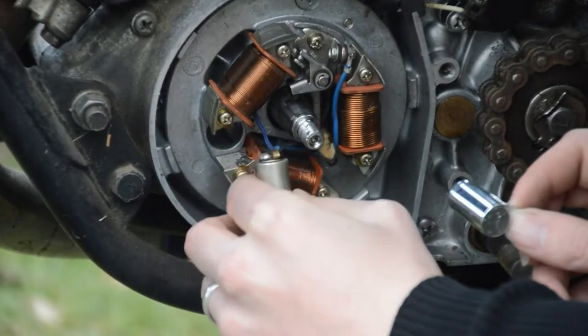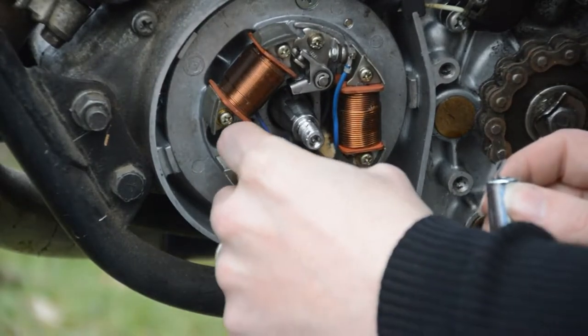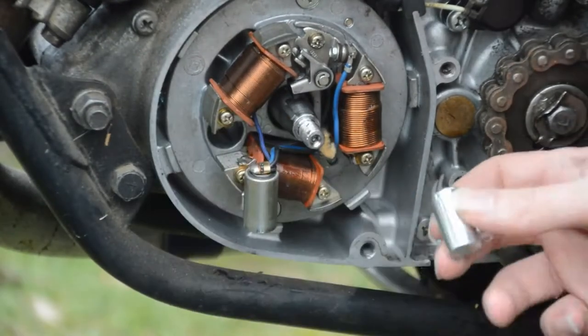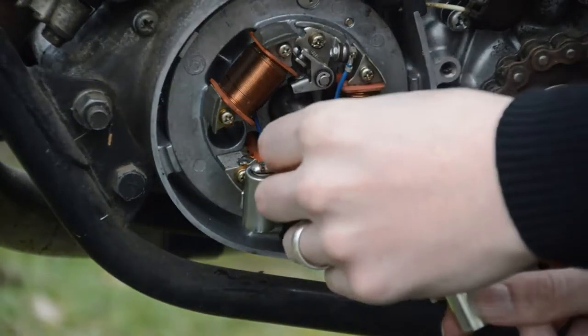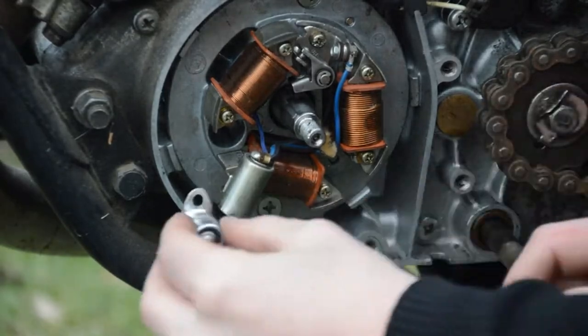Do you have a soldering iron, Michael? Yes I do, but it was left outside when Toby and I were soldering in the dark — it really packed up. Left the iron out. It'll be fine, as long as it's dry. This kind of wasn't what I was anticipating.